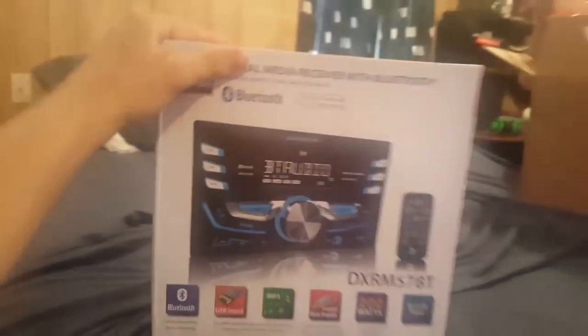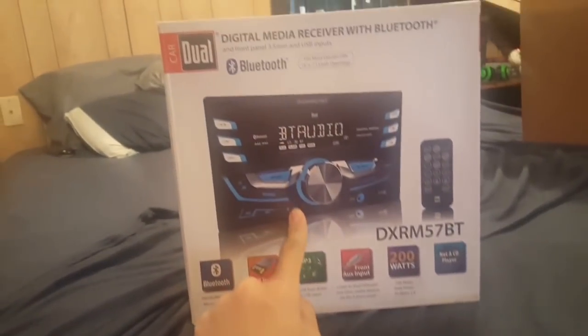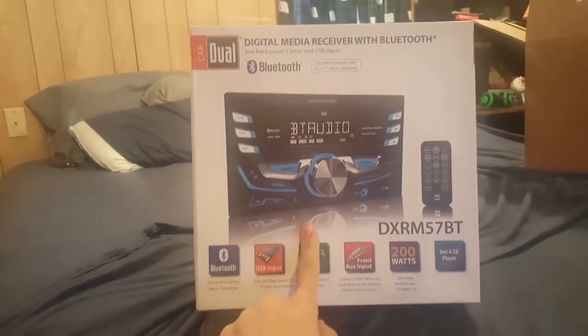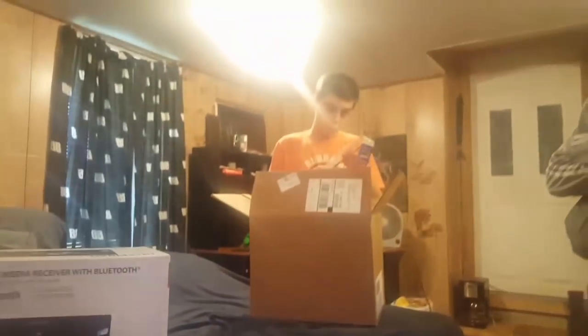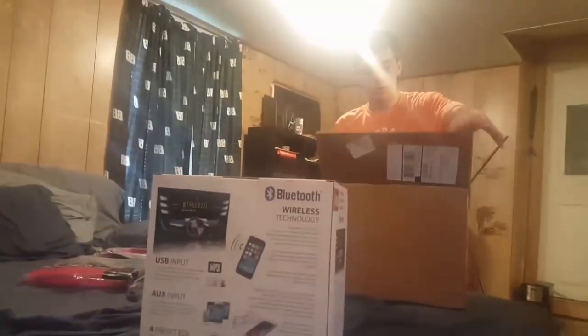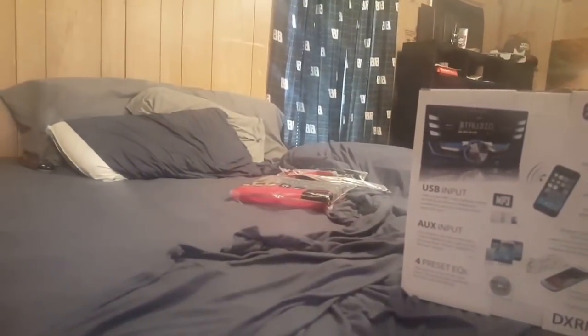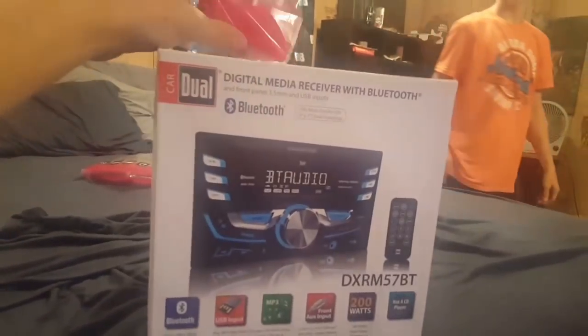They did not sell a conversion kit from double-DIN to single-DIN, so I had to get another double-DIN radio to go in there. But this had a 4.5 out of 5 star rating on Crutchfield, so this should do nicely — and I think it looks pretty fire. It came with a wiring harness and all of it. That's the next thing that's going to be done to the black Dodge.